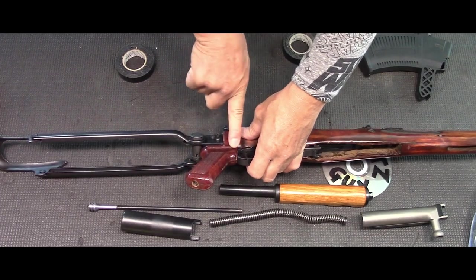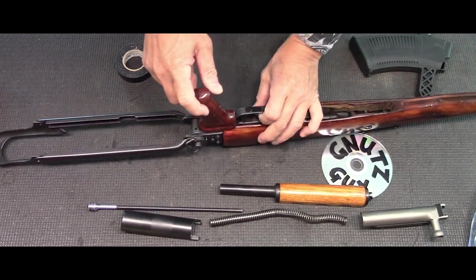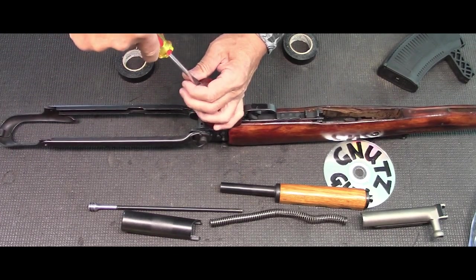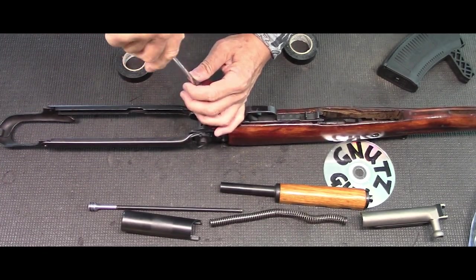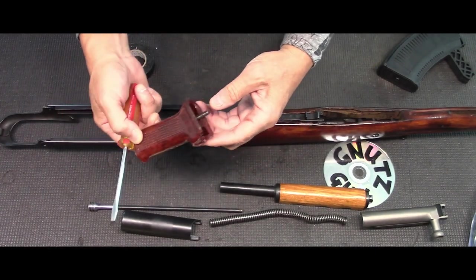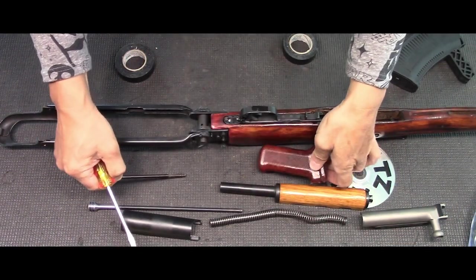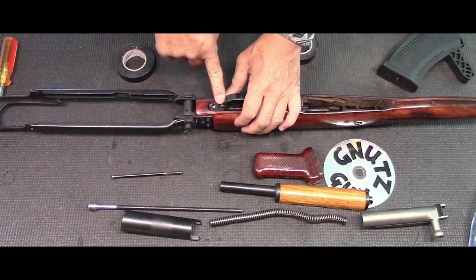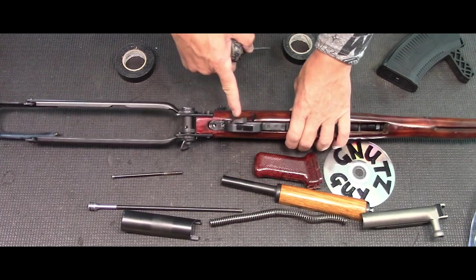Next, remove the pistol grip. The reason is there's a lock right behind the trigger guard, and to get at the lock you need to remove the pistol grip. Use a straight edge, turn it, and while unscrewing it pull up on the grip at the same time and it'll come up. This gives you access to the locking piece right here. Use a punch, and make sure you're off safe when doing that.